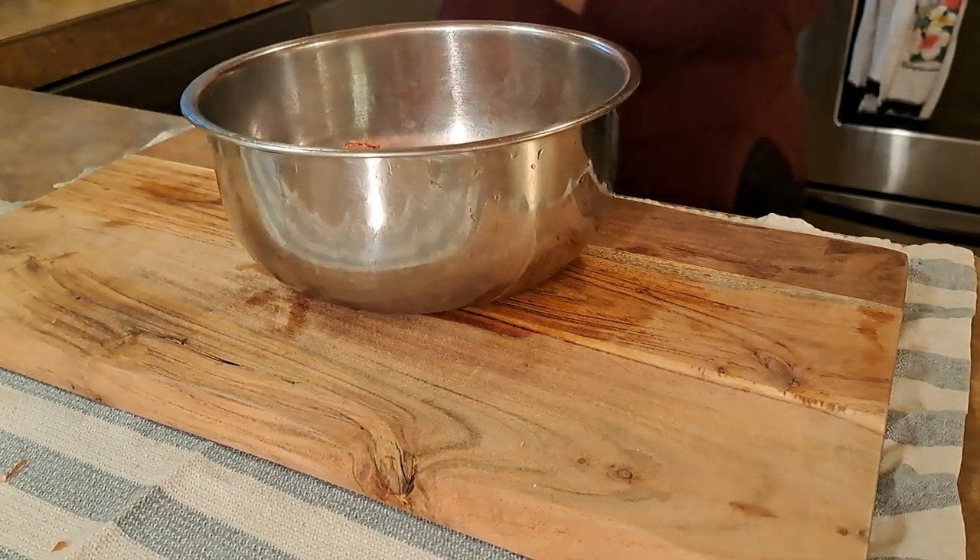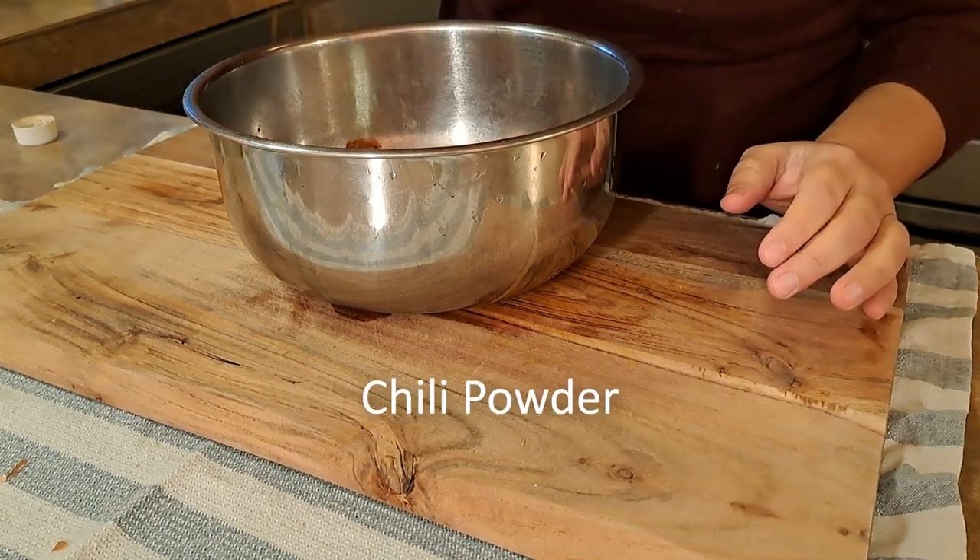Add the baking sauce to the excess of green. Add the fresh seasoning and salt to make the sauce, and sear it. Add it to the side of the oven. Add the sauce and mix it together.